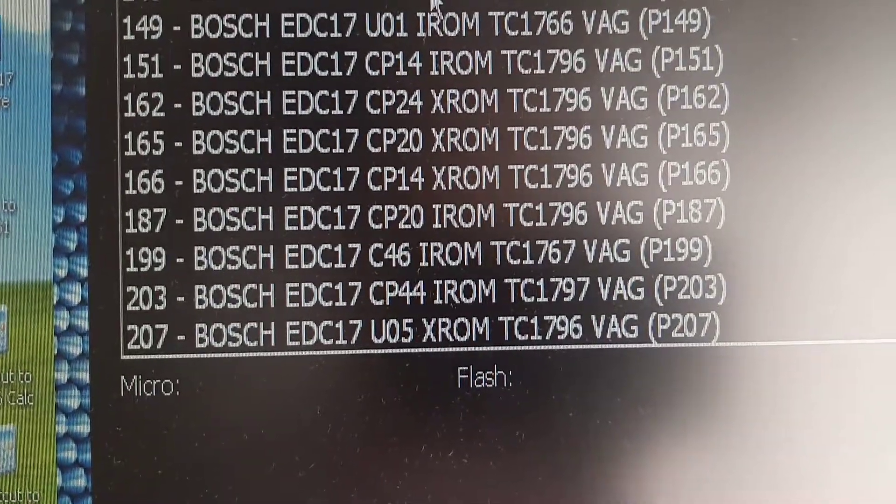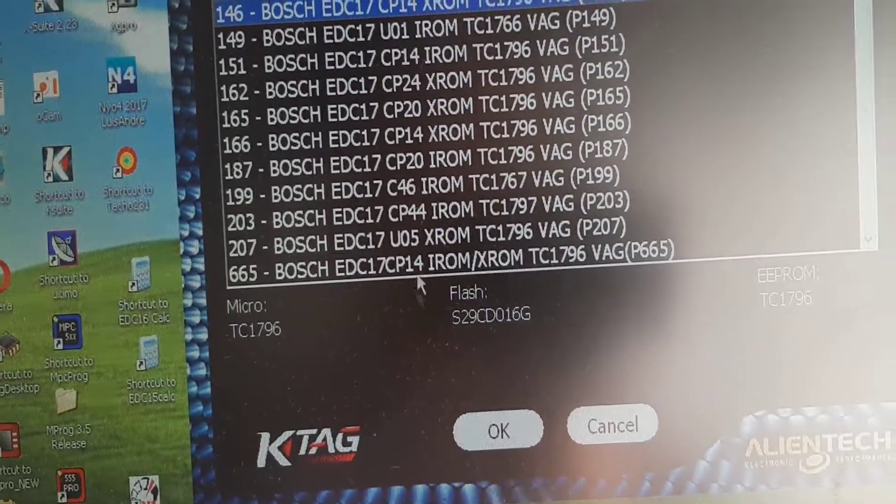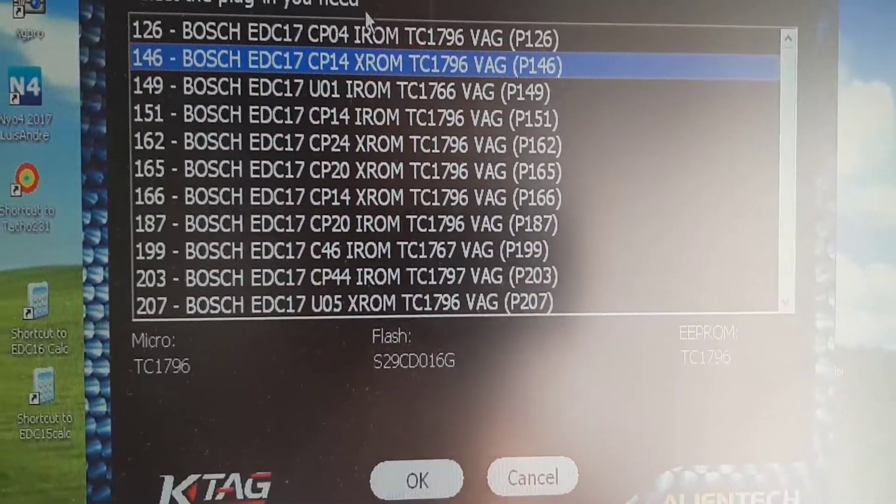Believe me or not, I don't know which one it is. This is the CP14, as I said. But I don't know — should be this one.